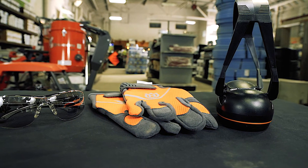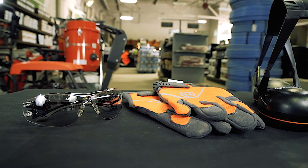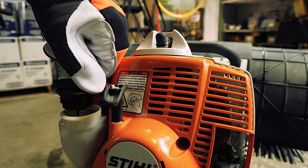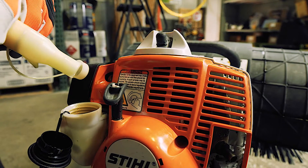Let's go through the process of running this equipment. As always, make sure you're wearing the proper PPE recommended by the manufacturer. Check fluid levels and ensure the machine is filled with the proper type of fuel.